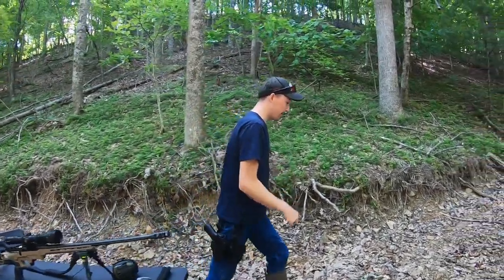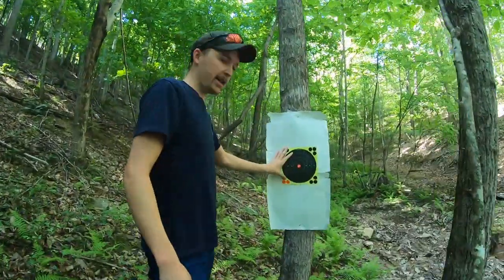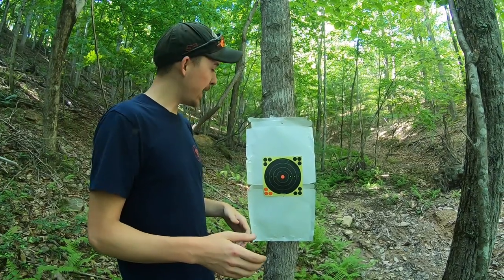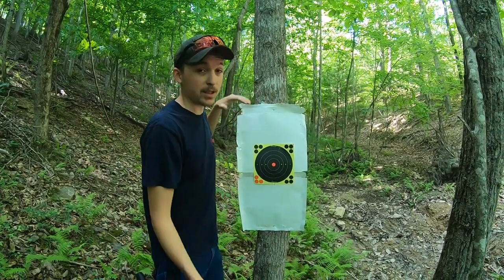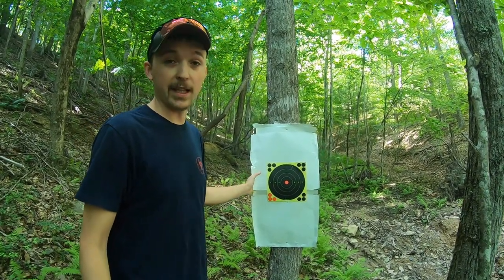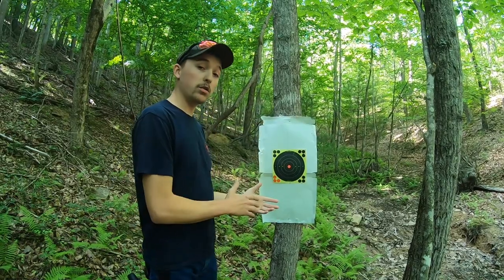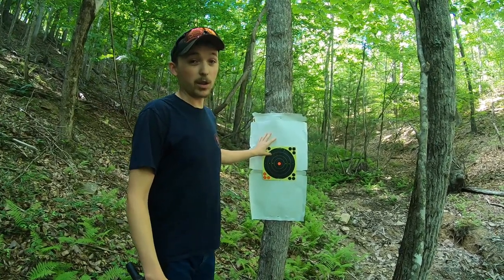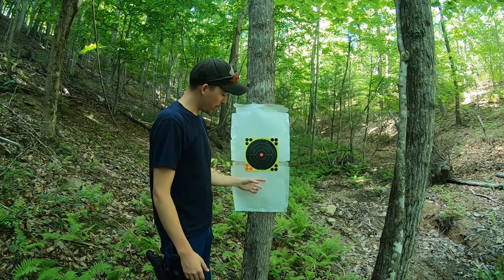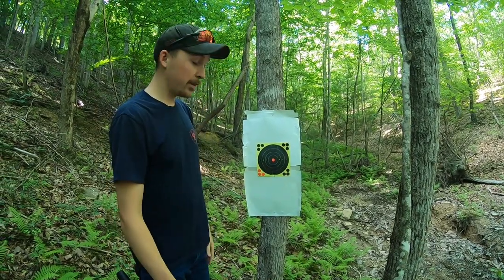We've got a normal target, and we've also got this pizza box here. We're at 25 yards — you always want to start at 25 yards. If we can't hit this pizza box at 25 yards, there's a problem. Usually any scope out of the box you put on should be able to hit at least this. If you start at 100 yards, it's hard to tell where you're going to be, so you want to start close and work your way back out. Start with a small target and something big behind it, because chances are I'm not going to hit that target on the first shot.